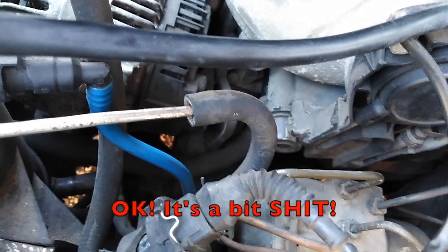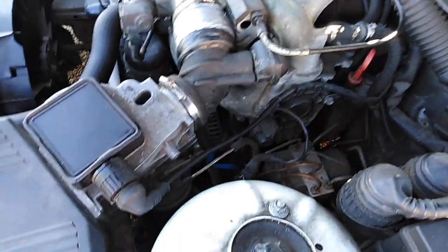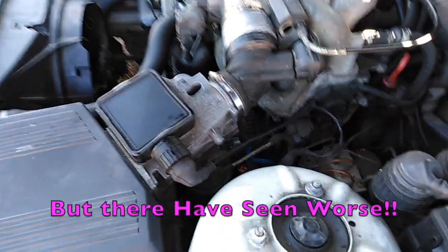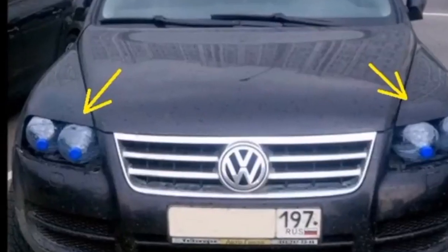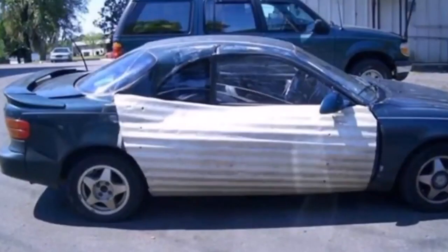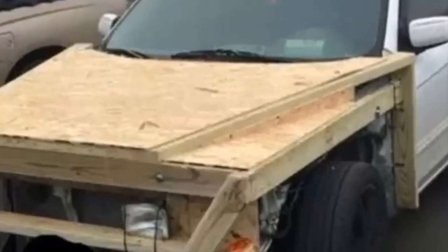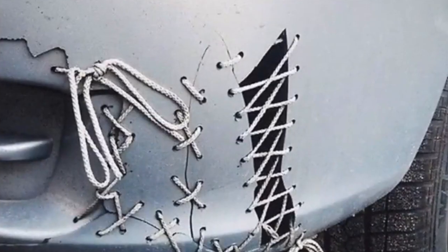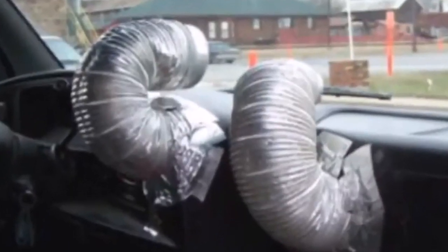So, not a perfect fix, but this car is getting a full overhaul anyway, so we'll sort all this out later — as long as it drives.